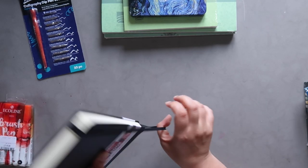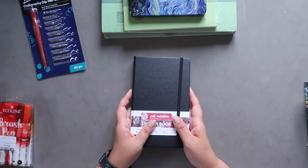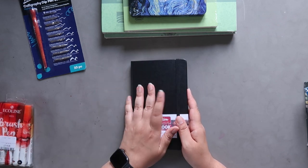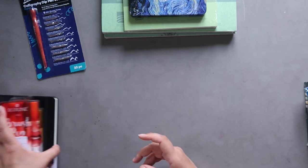I'm thinking of maybe using it as a planner because I want to get better at planning and keeping on top of things — I feel like I'm always falling behind with work. But being able to use watercolors in it would also be quite fun, so I'll test that out when I test the other supplies.